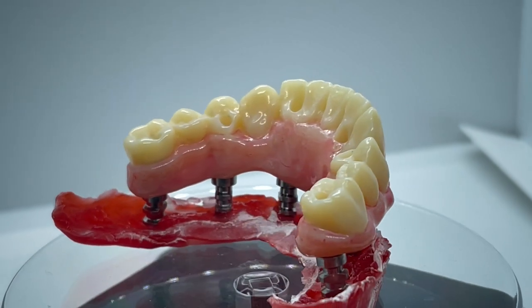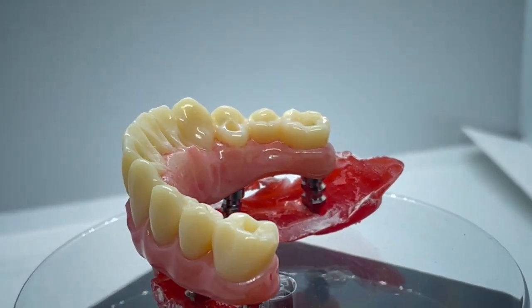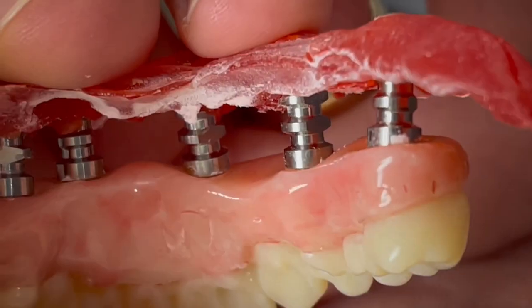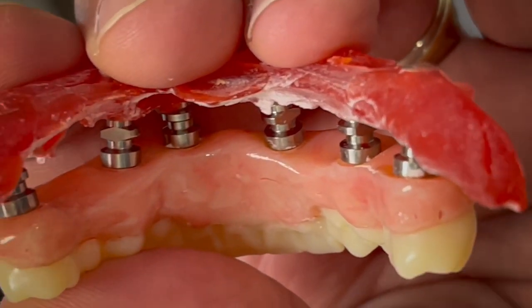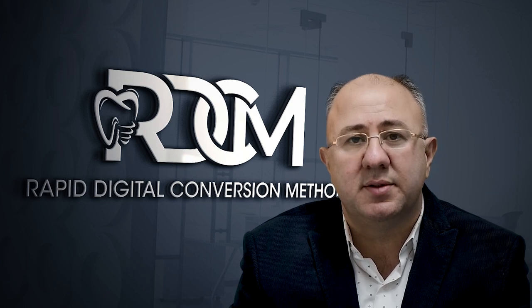My concept will explain how to scan a model in occlusion without the need for articulating. Photogrammetry and facial scanner are not required, though you can use them if you desire. My method will require an intraoral scanner, desktop scanners, a 3D printer, and an accurate verified model.